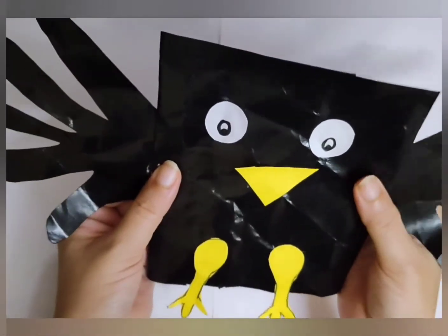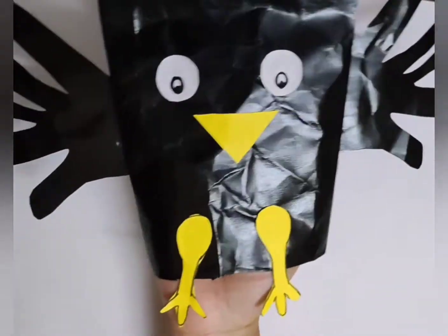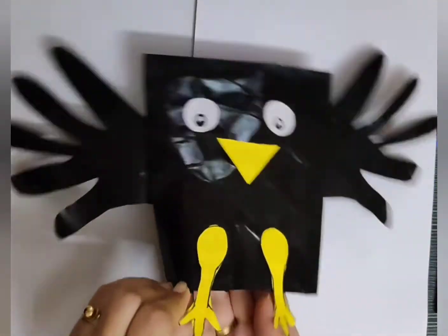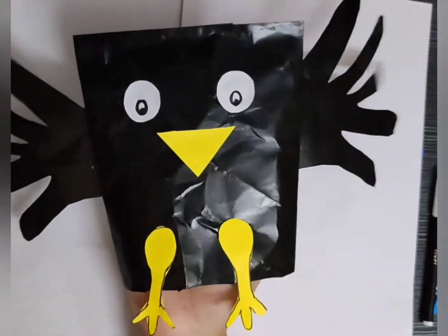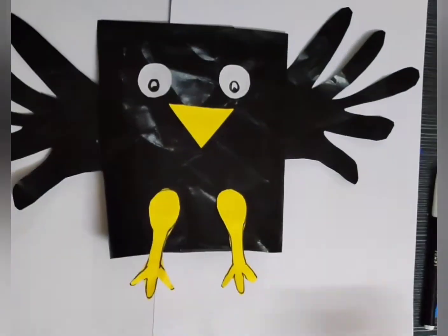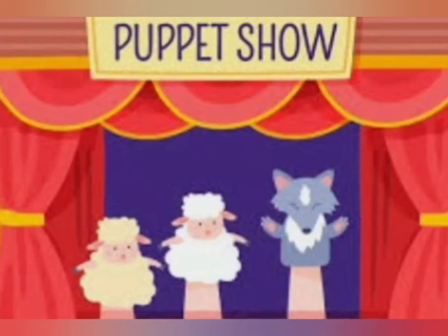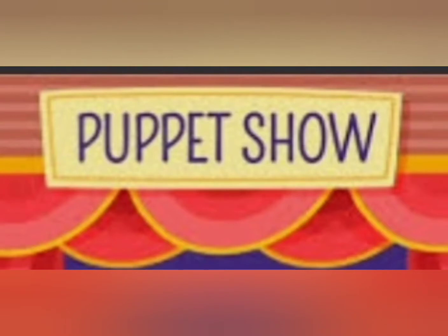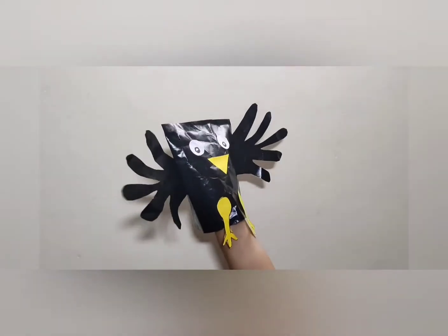Crow puppet is ready. So children, we are now ready for a short puppet show with two birds — crow and peacock. A short story of a crow and a peacock: who is happy?